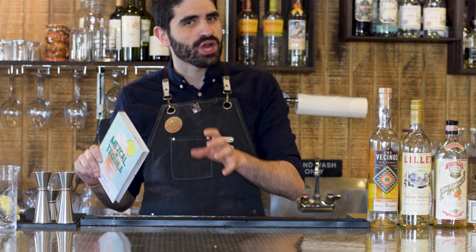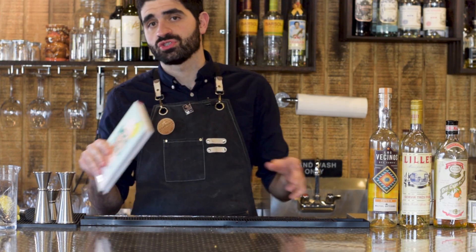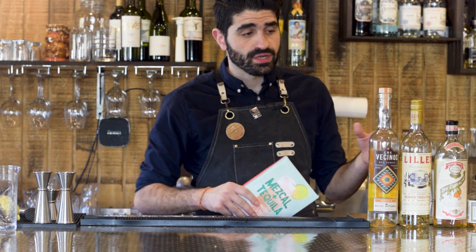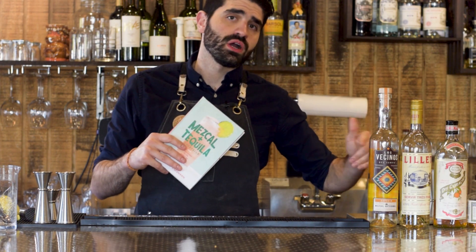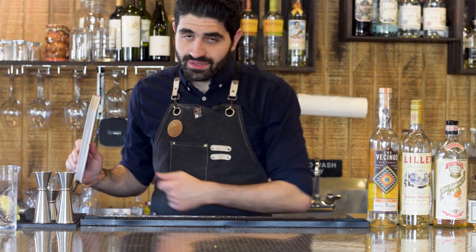I was like, I gotta give this a shot. One of the things I find interesting about it is that it doesn't even use lemon juice like the original Corpse Reviver does — it actually calls for a mixture of lime juice and grapefruit juice. But enough talk, let's dive into this cocktail.